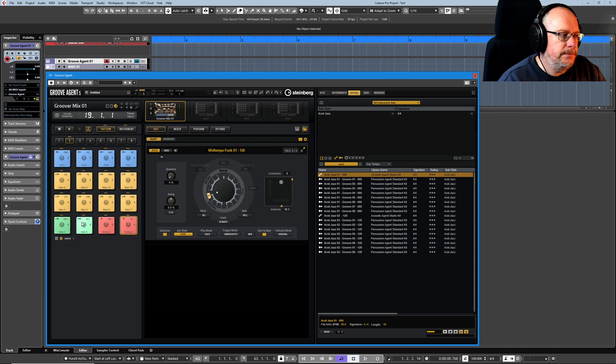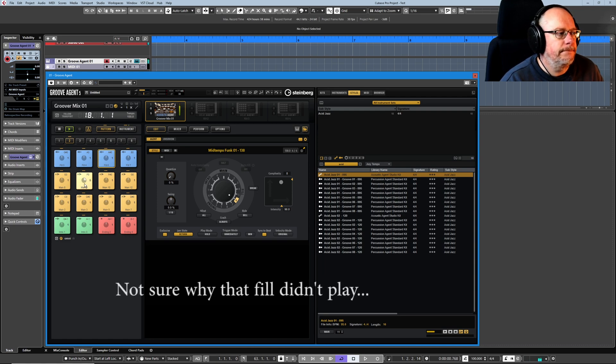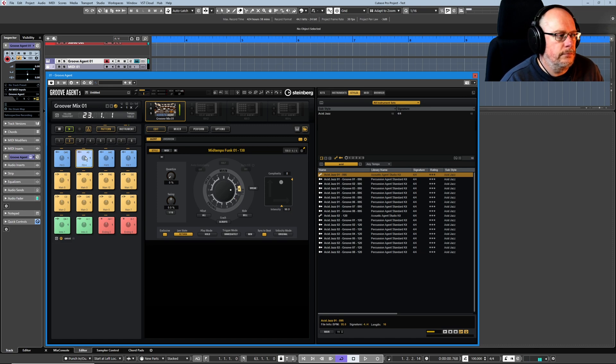Let's have a minute or so of watching that in action. It's now playing main two. I can switch between any of these standard pads whenever I want, and it'll just play that groove until given a new instruction. Let's have a fill — once it's finished playing this fill, we'll go back to playing main nine. Do that again with a different fill. And finally, finish off with an ending.